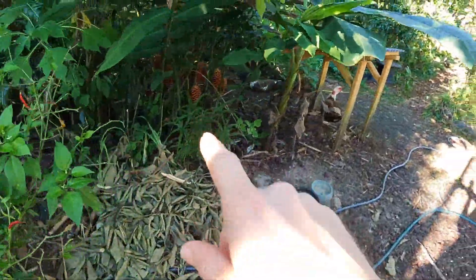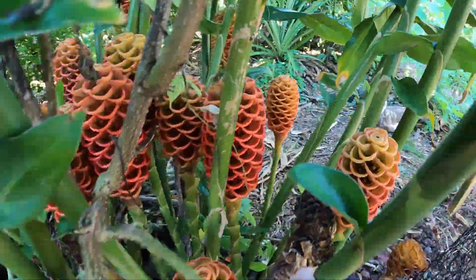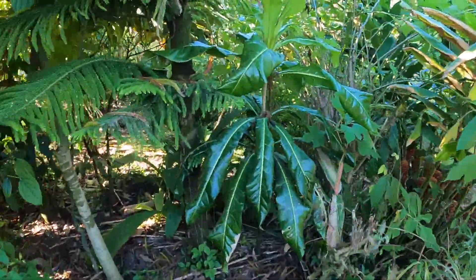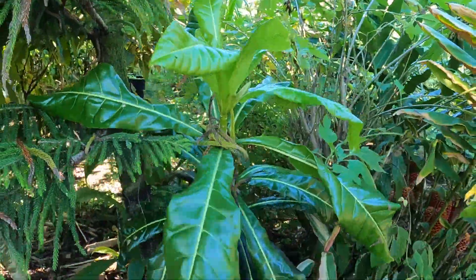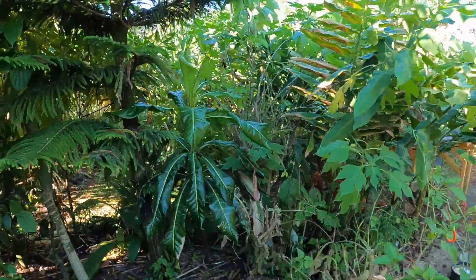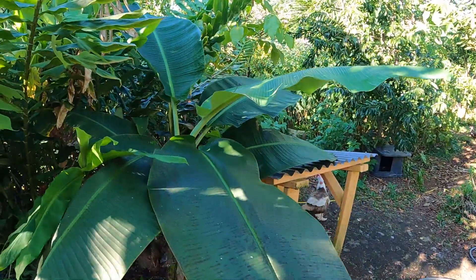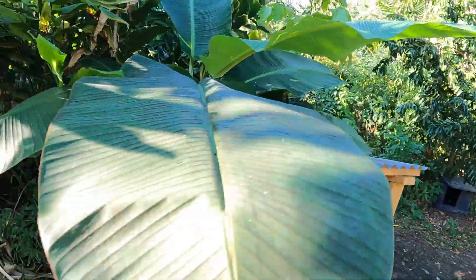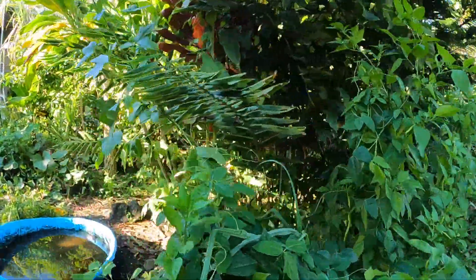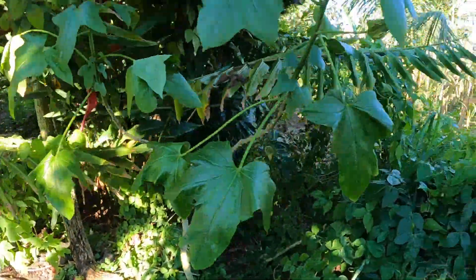We've got some ginger spectabilis over here — very pretty, very cool. Just tidying up in here, doing a little weeding. We've got a cut nut in here, a little bit of tea leaf, and some sunflower getting a little old and floppy — we'll be cutting that down. We've got a dwarf maoli kawalao here. And we've got a ginger relative that makes a nice big flower, though it doesn't seem like it's doing anything quite yet.